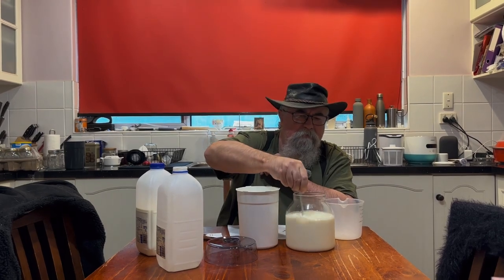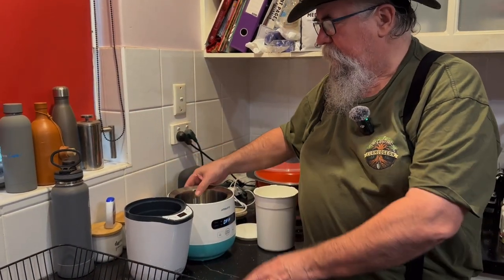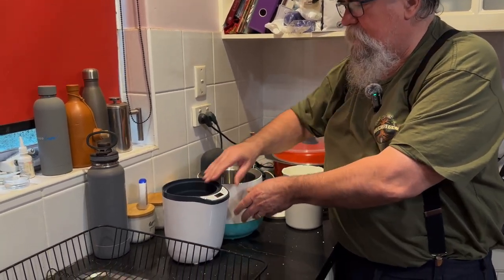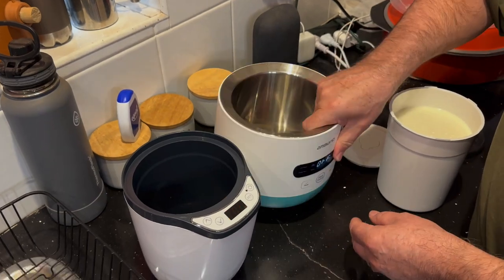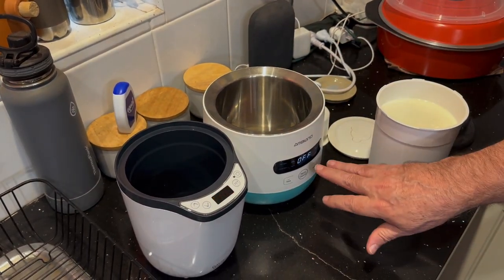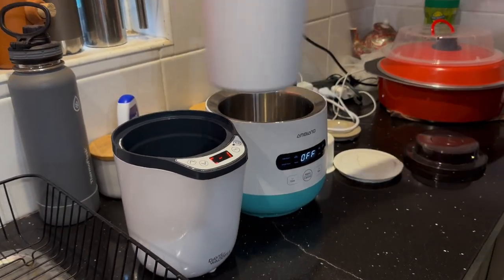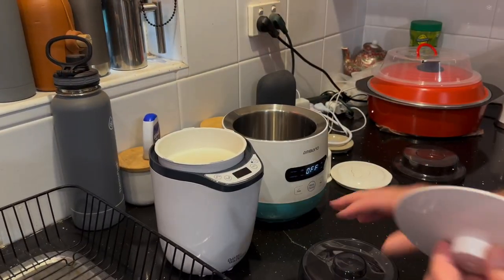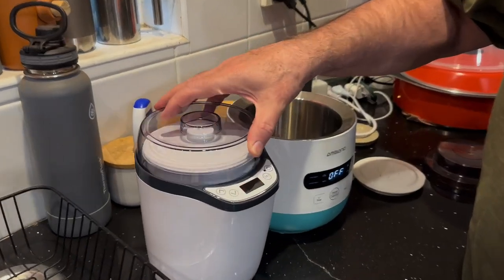Give it a stir through. Here we have the two side by side, and immediately you'll notice the Aldi machine has got an aluminium or some form of metal insert, while the Davis and Waddle is again plastic. The Davis and Waddle is very light, the Aldi feels a little more solid and has a much larger, clearer display. We pop the container in, get our lid on, and the other lid on.